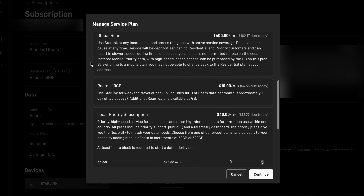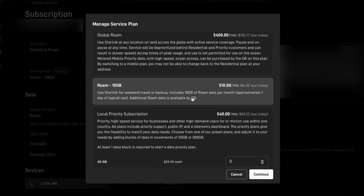Starlink is now offering a new service plan called Roam 10GB. It costs $10 per month, making it Starlink's cheapest service plan, and it includes 10GB of Roam data. That may not seem like a lot of data to the average person, but it's actually perfect for the occasional traveler or as a home internet backup solution.